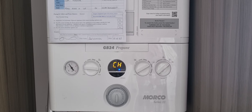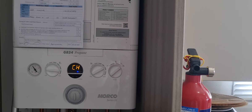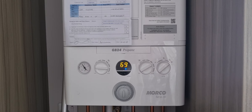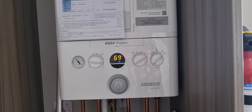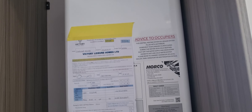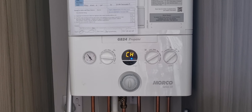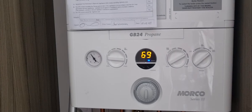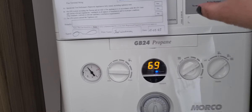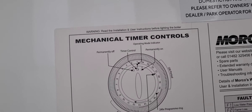Hello everybody, hope you're all okay. We're in the caravan at Reaton Sand. This is a Quid 72 boiler — most of these boilers are the same. This is a Victor one. This caravan does not have a boost button that most caravans do, so I'm going to show you how this one works. Read this — it's going to help you out a lot.